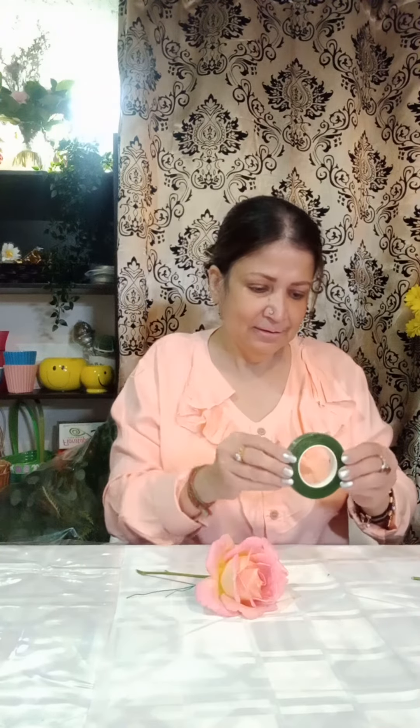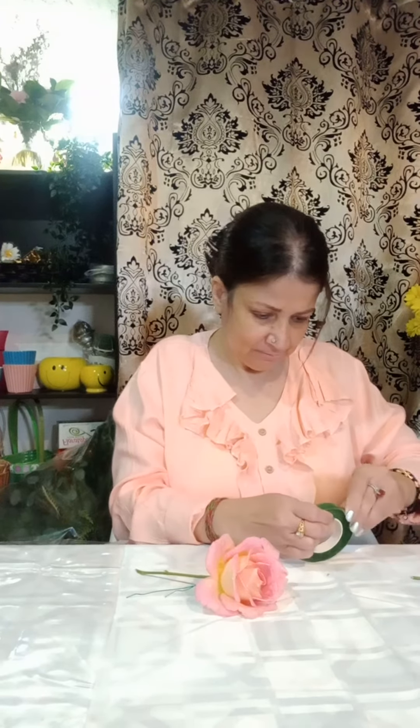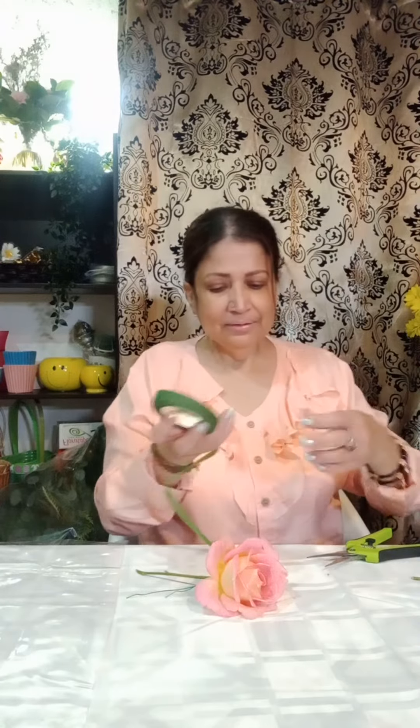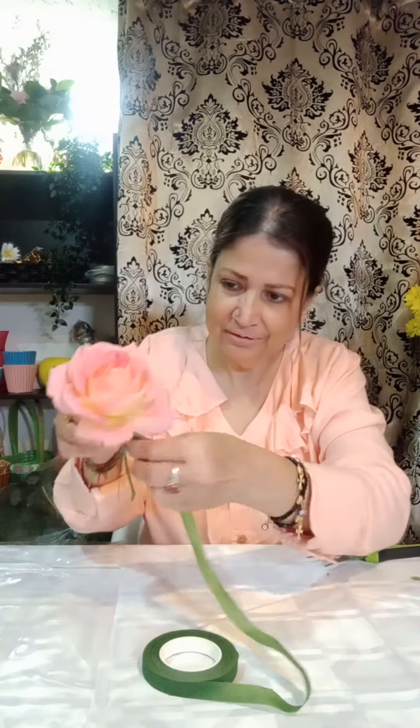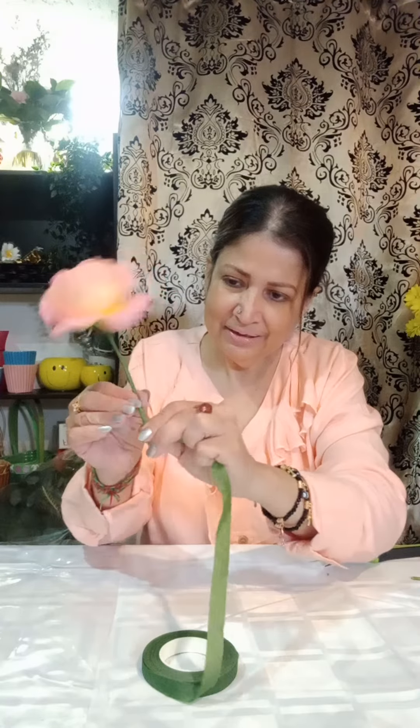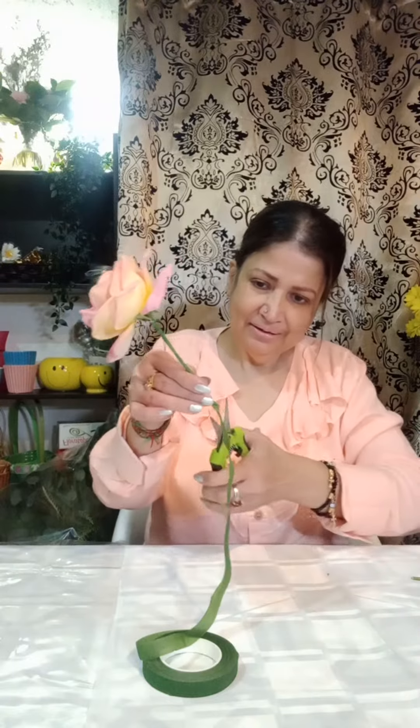Now after wiring, we have to use stem tape. You can get it from the craft shop or any flower suppliers. You have to start from the beginning and cover the whole stem. It's very easy — you just turn it around and it wraps automatically. I've already covered my stem.